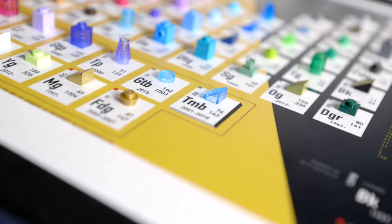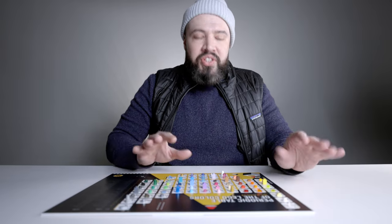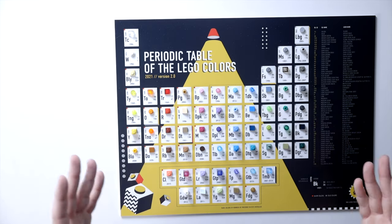I like the fact that they're actually using genuine Lego parts. What's represented here are the 65 different colors that Lego has produced over the years. It's not every single color, but they did choose 65 of them, and some of them are quite unique.